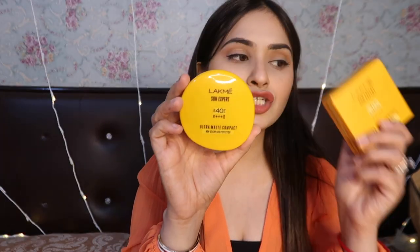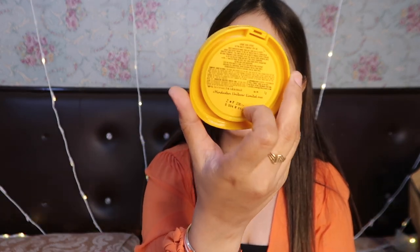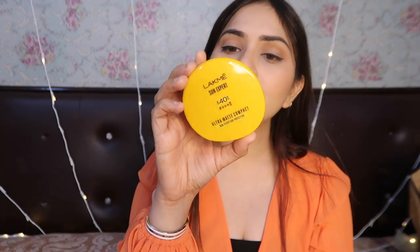This is the main packaging — the cardboard box is mentioned here. The price is Rs. 230, and this is a product of 7 grams. If you go outside, you can carry this in your bag and it won't take up much space.